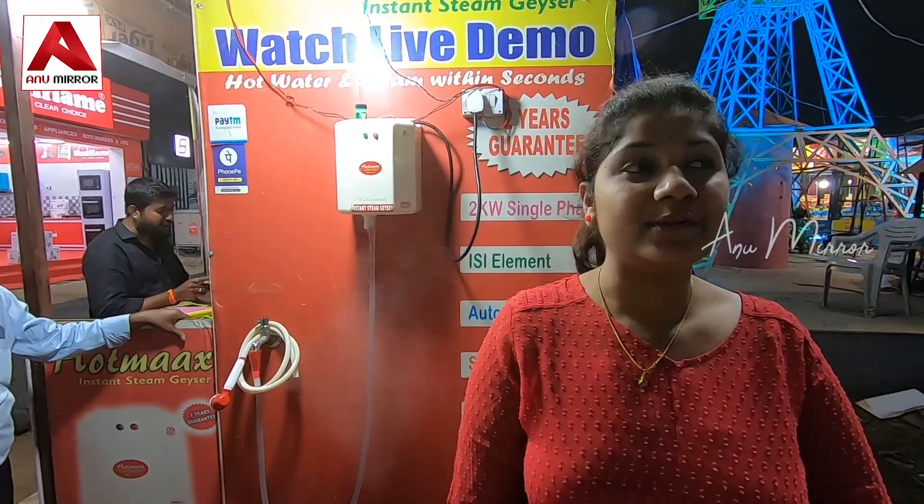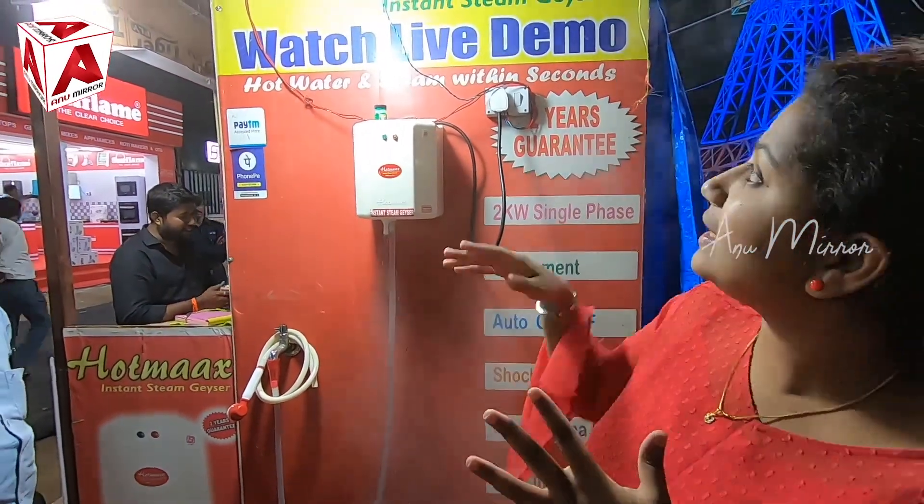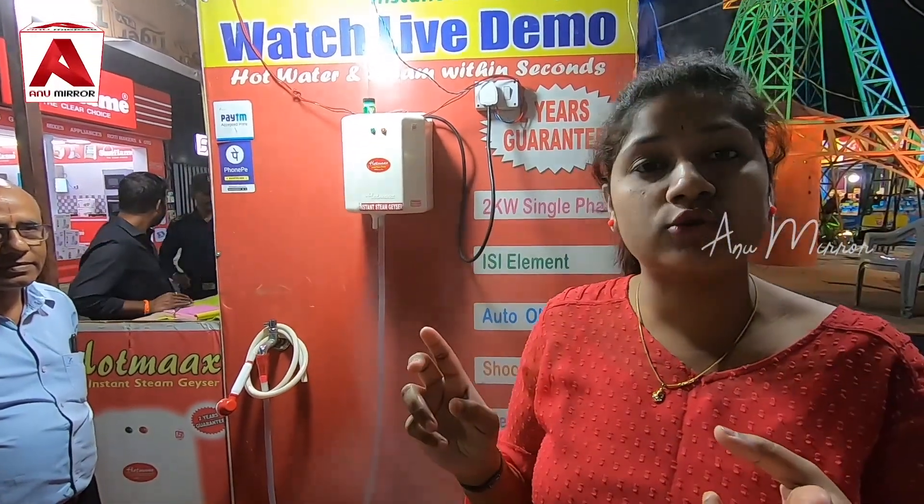Hi friends, welcome back to my channel. Today we are presenting a new exhibition. I am going to show you a little bit of a stall — I am going to show you a hot mag instant steam geyser. I am using it two ways: hot water or instant steam.